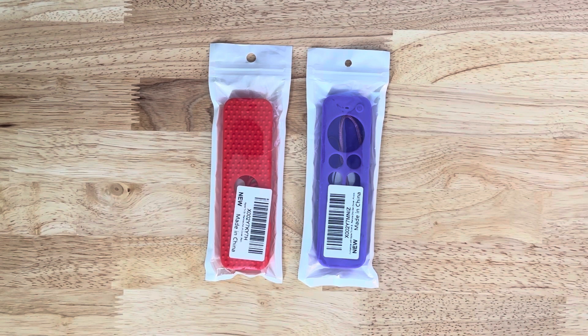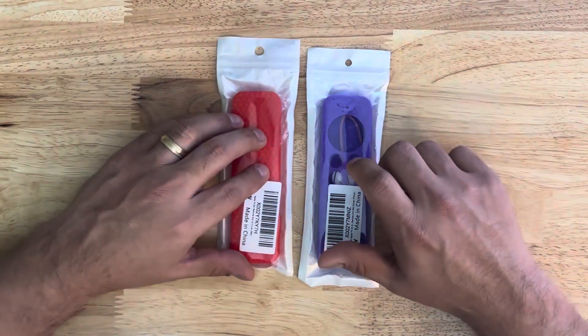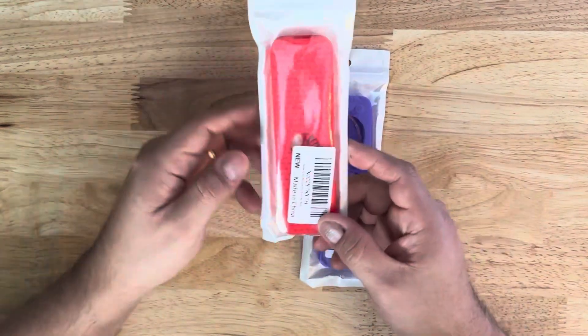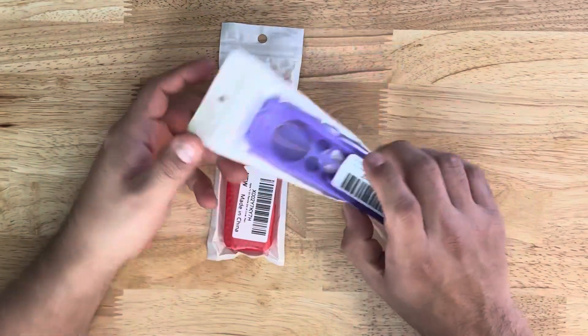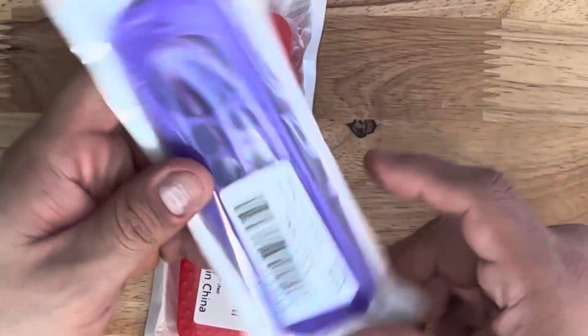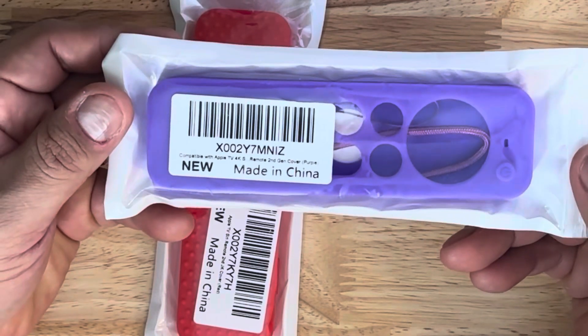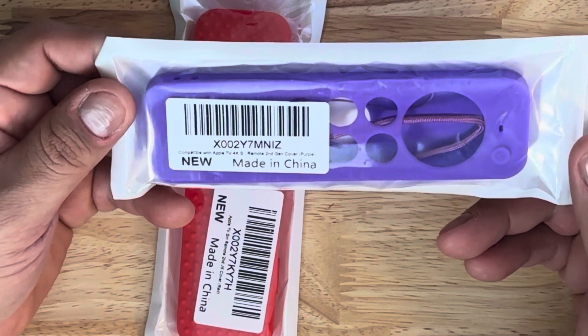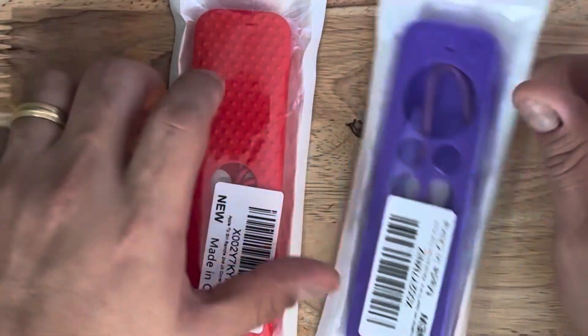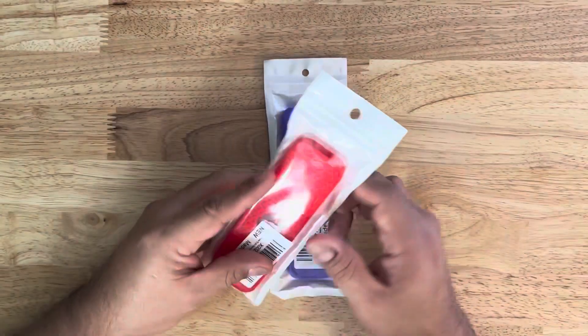So let's go ahead and unbox these real quick. We'll bring up the red one here. If you notice, it says made in China. Here's the purple one — kind of let you zoom in on that. It's compatible with TV 4K Siri remote second gen, but it says it works on the third gen too, so we'll have to look at that.